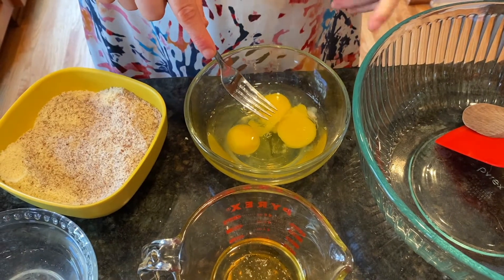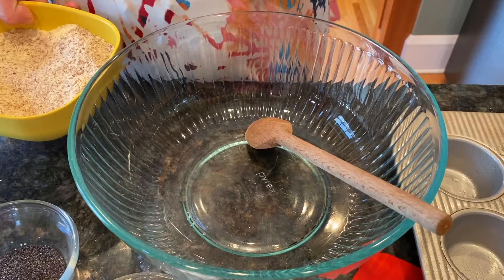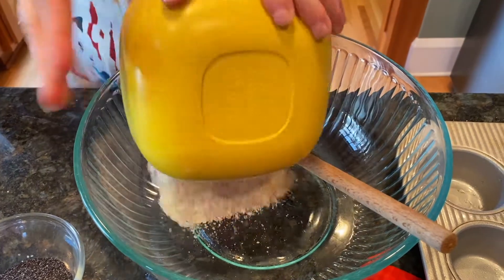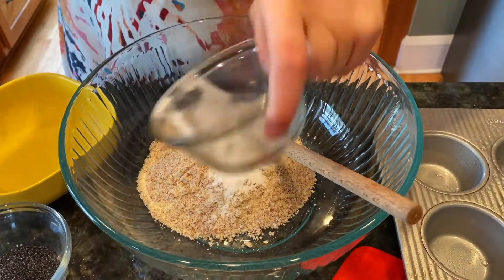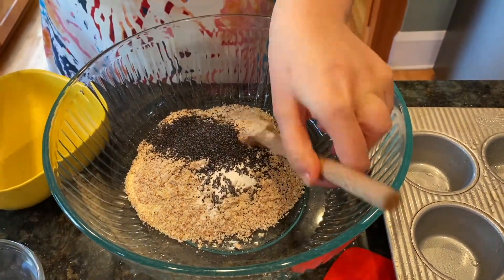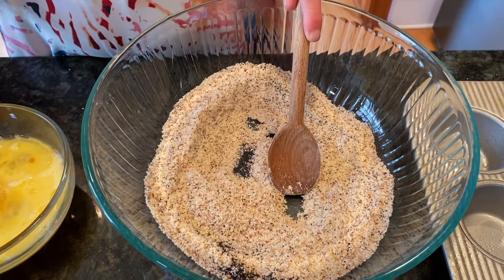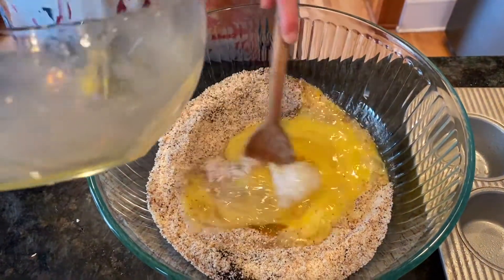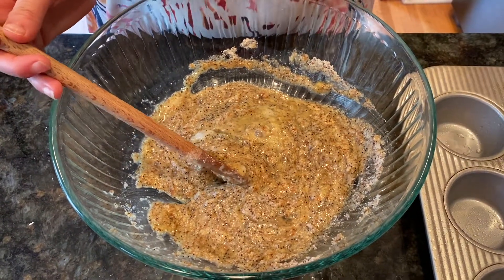We need to whisk our eggs. Done. I am going to put the dry mix into the bowl and mix it. I take the wet mix and I put it right into the dry mix. I am smelling the coconut, the almond and the vanilla.